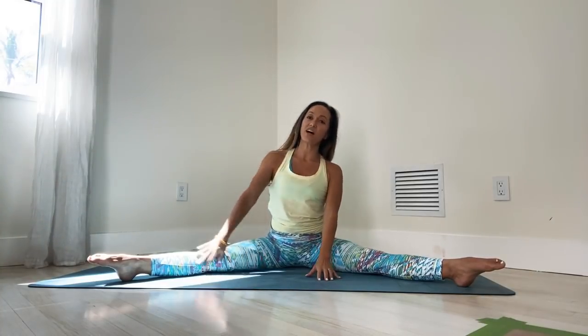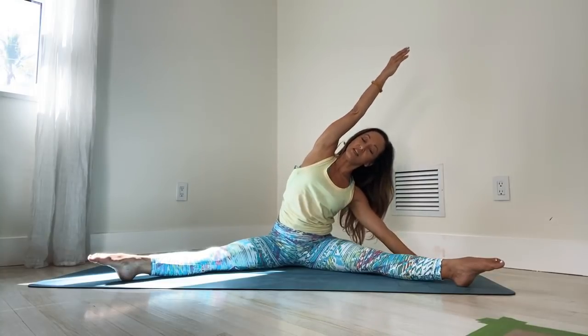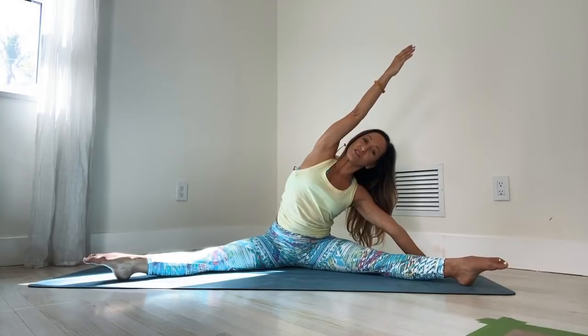Inhale back to the center, we'll try the other side. Inhale, lift your right arm and just lean over, drawing the ribs up and away from the hips. Feel your breath, feel your body, but don't force. One more breath. Inhale, back to the center. Exhale there.